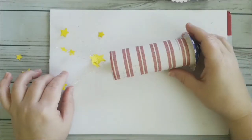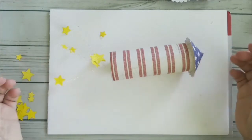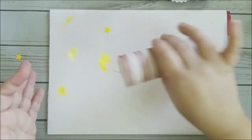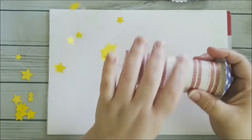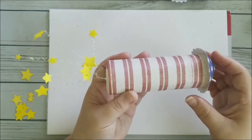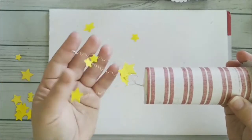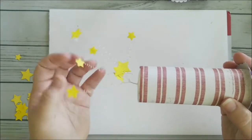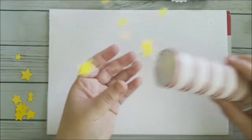Hi everyone! Today I'm going to be making this rocket firecracker 4th of July candy treat tube. I'm not exactly sure what to call it — my son calls it a rocket, my daughter calls it a firecracker or fireworks. It's a lot of fun with the little metal sparks coming out the bottom as if it's taking off, and they love it when I make these, so I'm going to show you how.